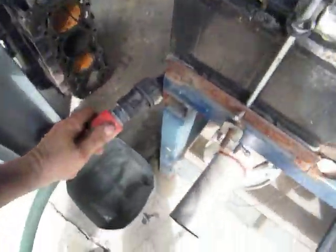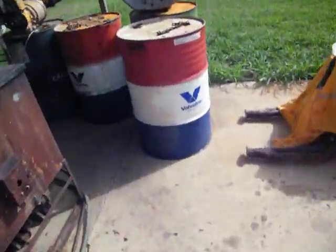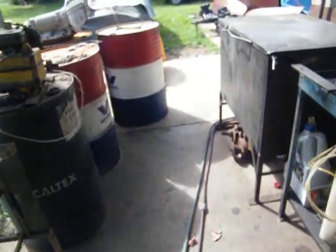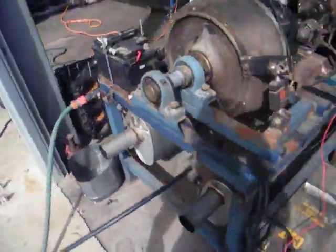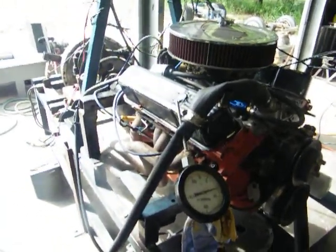I'll just put the water on — this one on full and this one about half to keep the engine cool. Alright, we'll fire it up and just show you how it operates. There's not much more than that to it.